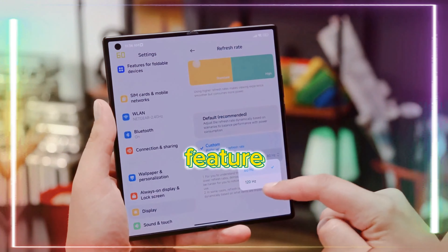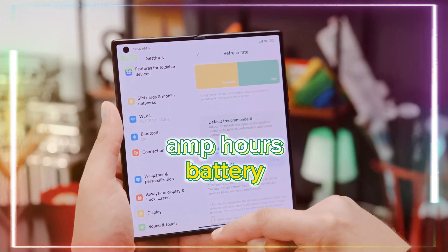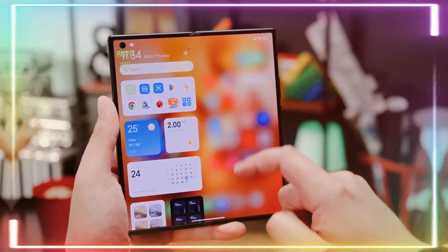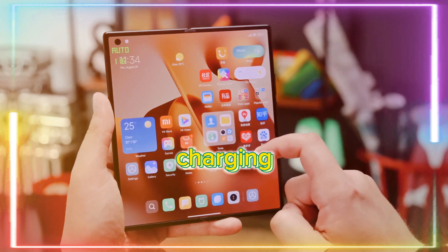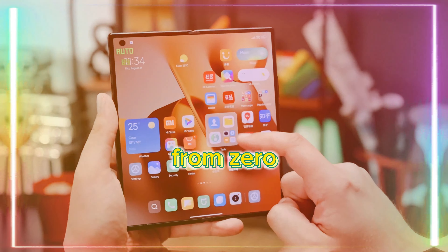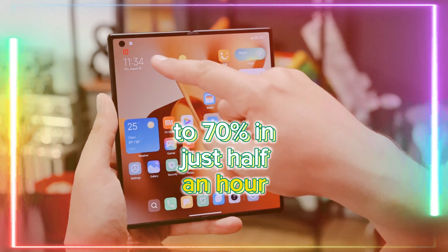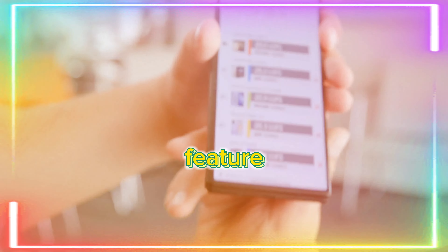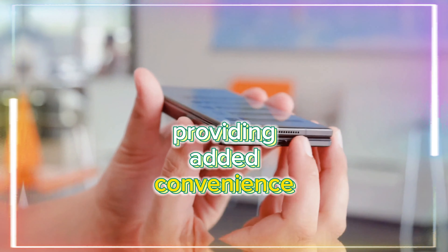Battery life is a standout feature, with a robust 4,800 mAh battery ensuring extended usage. The device supports 67W charging, rapidly replenishing the battery from 0 to 70% in just half an hour. Additionally, wireless charging is now a feature, providing added convenience.